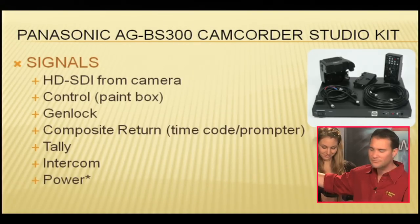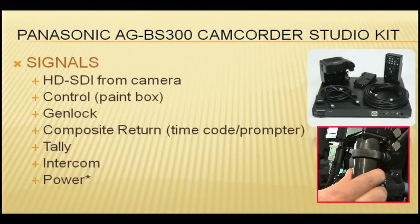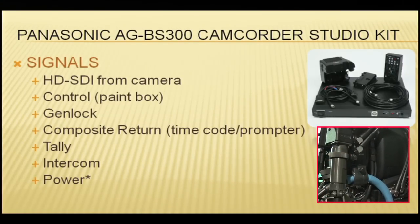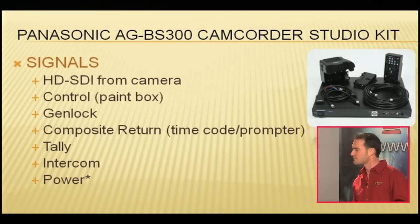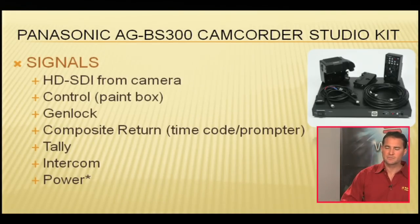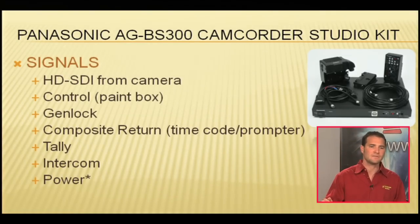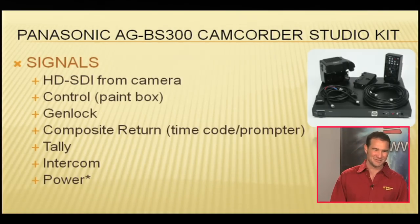Finally, power. Power is coming right here — this big piece coming off of our gigantic blue cable is sending power. And you'll notice there's an asterisk by power. Why? Because this digital multiplexing cable will carry power for you, but it only comes in lengths of 25, 50, and 100 meters — that's 75 feet, 150 feet, or 300 feet for those using the English measurement system.